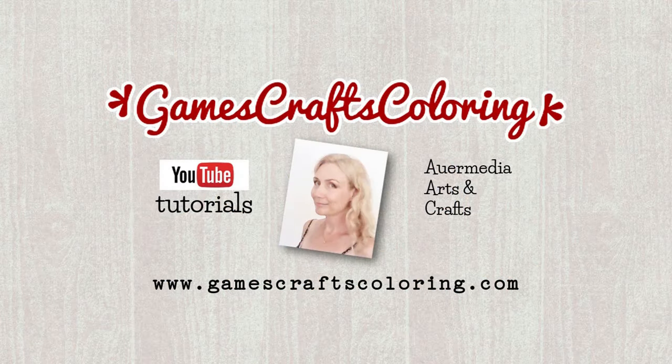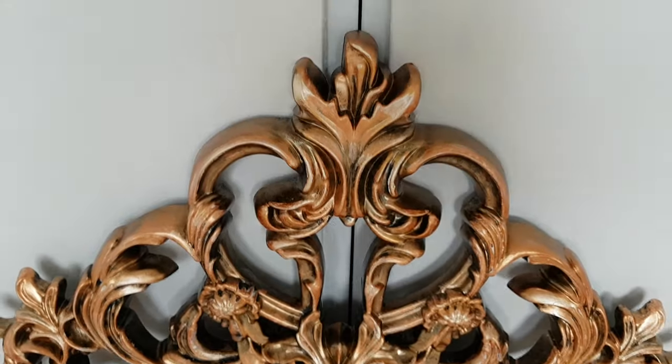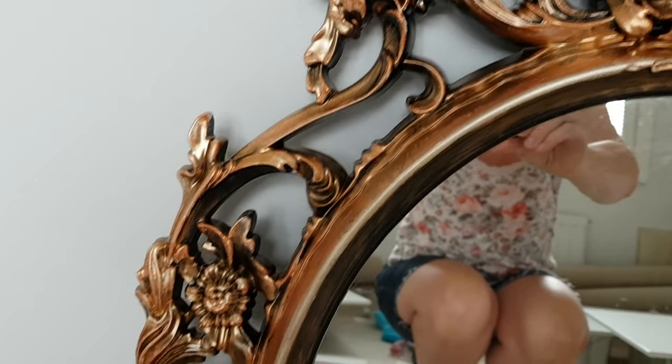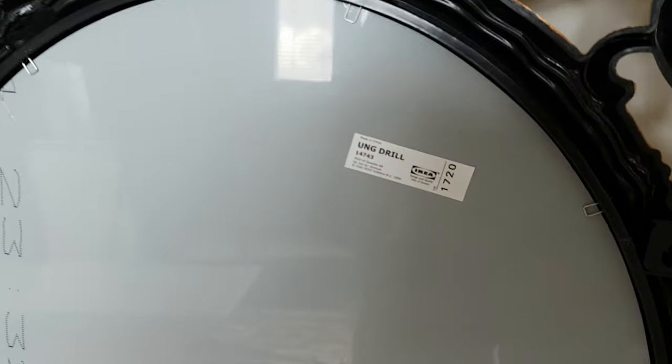Hello and welcome to another video! When you look at this beautiful vintage mirror, could you believe it's made of synthetic material and it's from Ikea?